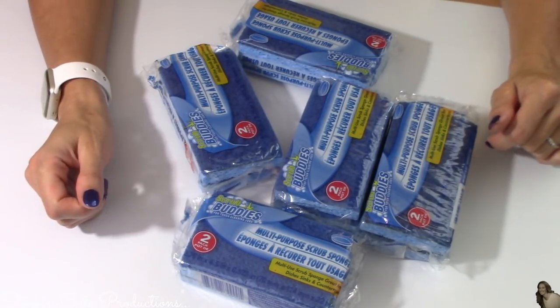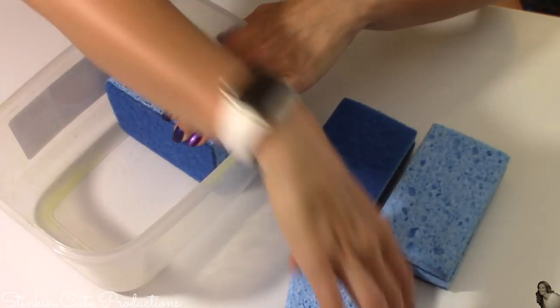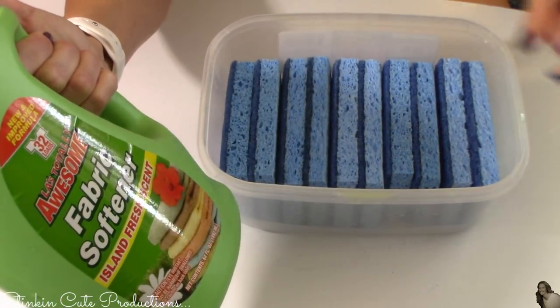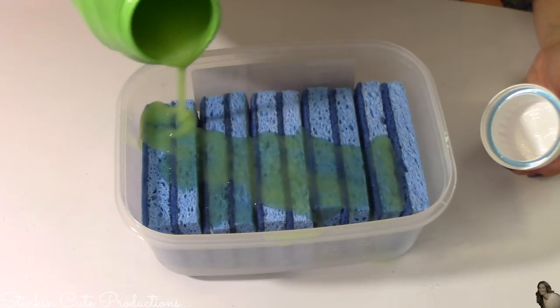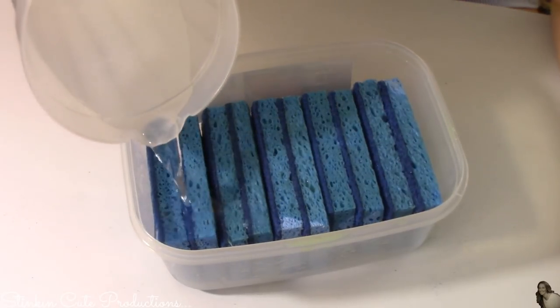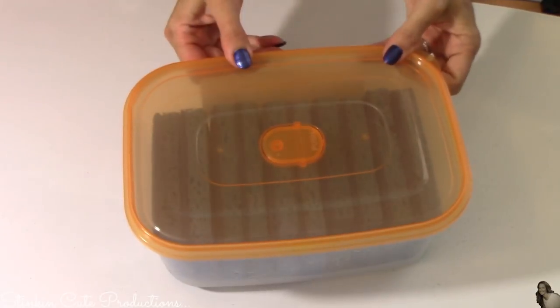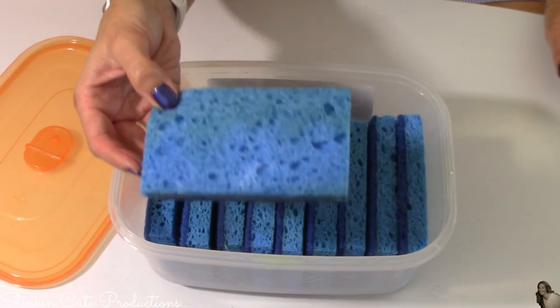I picked up five two-packs of sponges at the Dollar Tree. I'm going to take this Tupperware container and place my sponges in it standing up. Again using my Dollar Tree fabric softener — or whatever you'd like to use — I'm pouring about three quarters of a cup of fabric softener over the top of my sponges, then adding some water. Place the cover on, give these a good shake, and when you take these out they are ready to throw into the dryer and use as a dryer sheet.